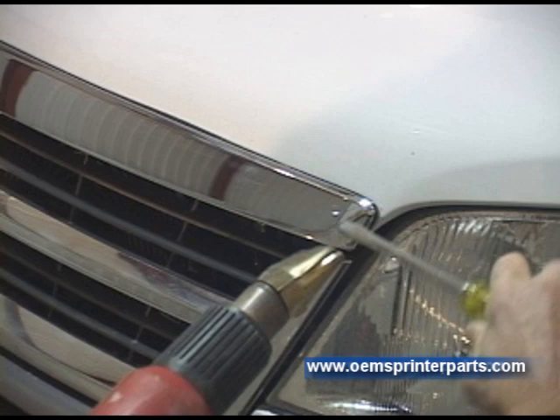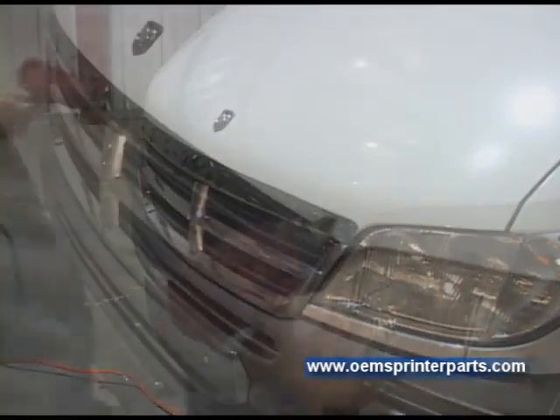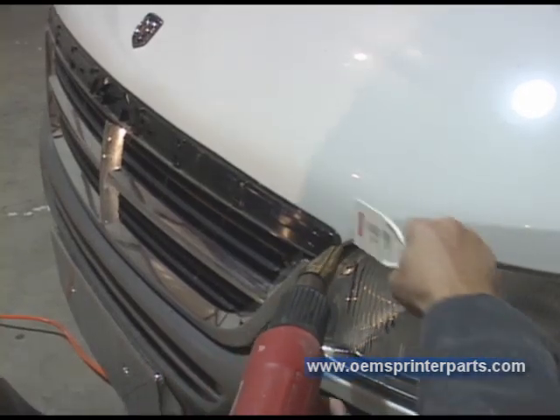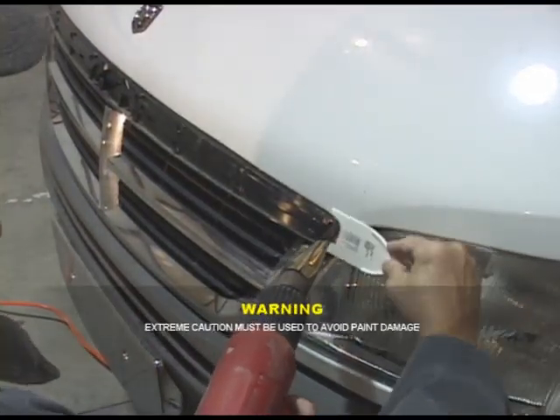Let the engine cool completely. Carefully pry off the chrome layer with a screwdriver and slowly heat the black base using a hair dryer or low temperature heat gun held 6 to 8 inches from the paint surface. Do not overheat the paint. Continue to move the heat from place to place so as not to blister the paint.